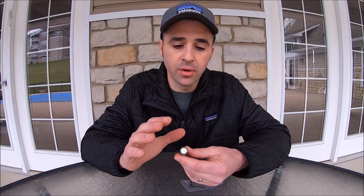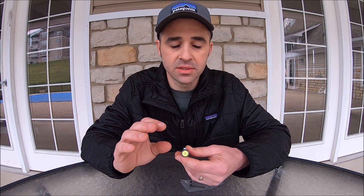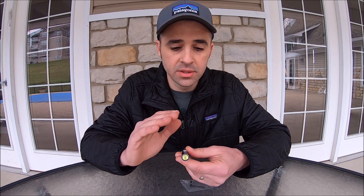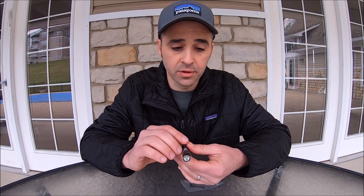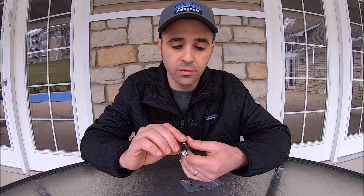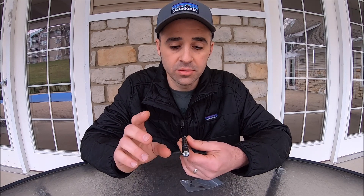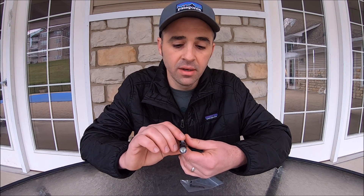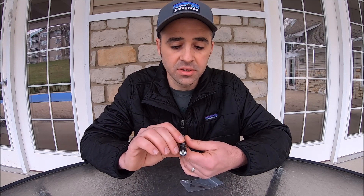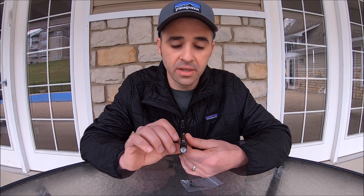The beam this light throws is very wide and broad, with a center hot spot for its most powerful illumination. It's perfect for close-up tasks and small chores around camp, tending a fire, or moving in and out of your tent, and I've also had a lot of success using it for night hiking.